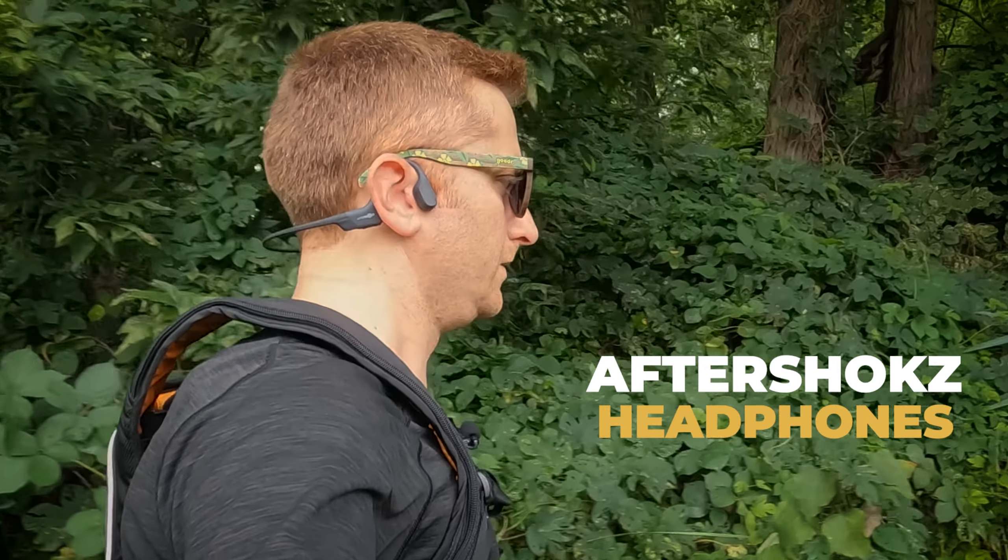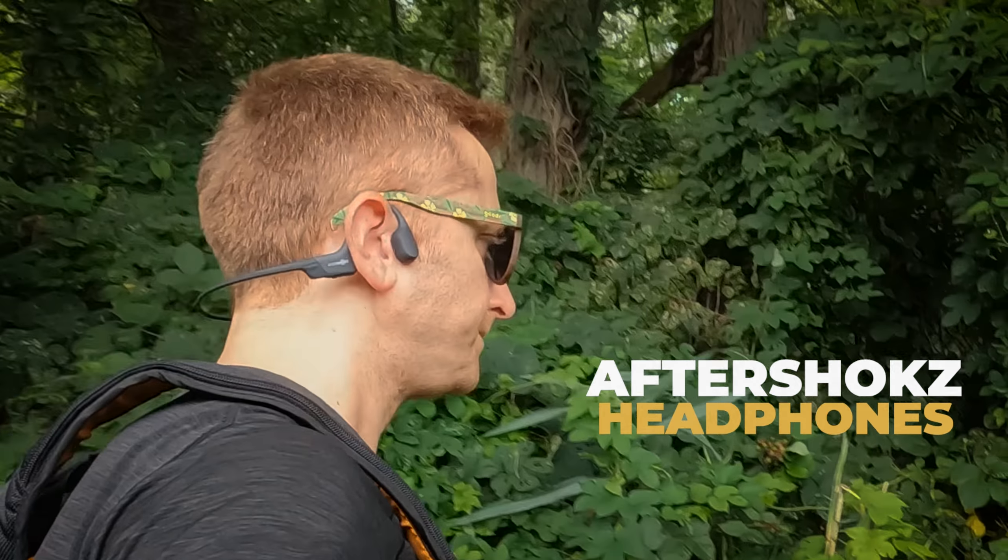Today I want to share my thoughts on AfterShokz headphones — these are open ear bone conduction headphones that are really popular among runners. I have the Open Run model, but I'm going to keep my comments as general as I can because this review will be most helpful for runners who are considering making the switch from standard headphones to open ear headphones. The model isn't so important.